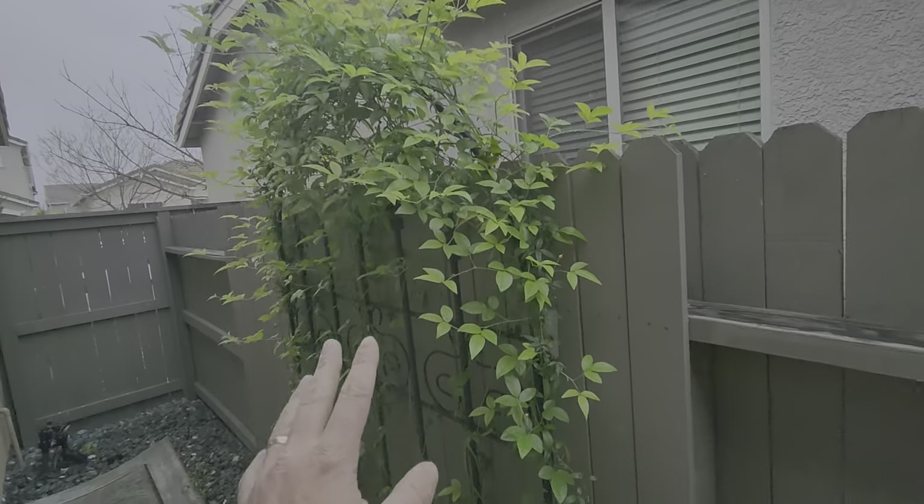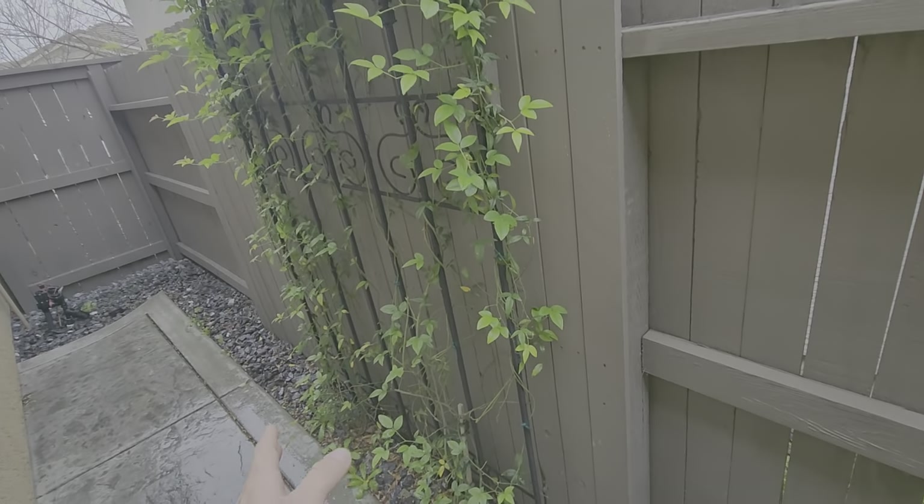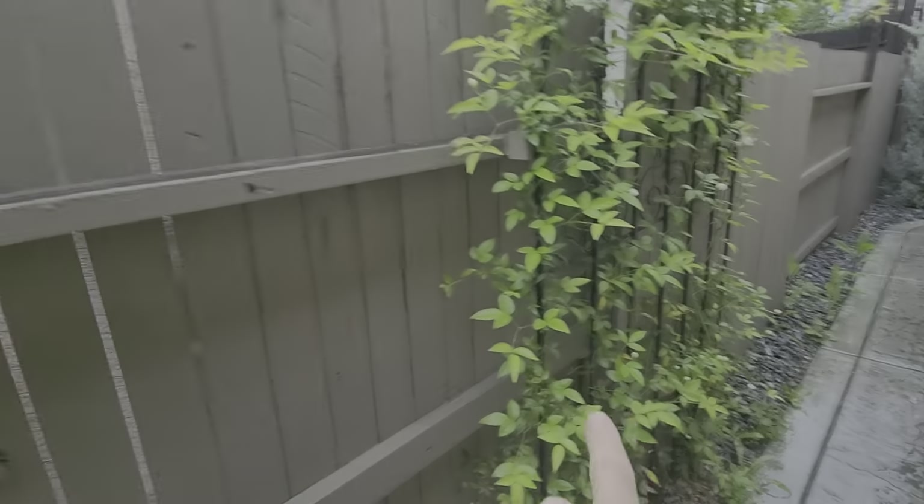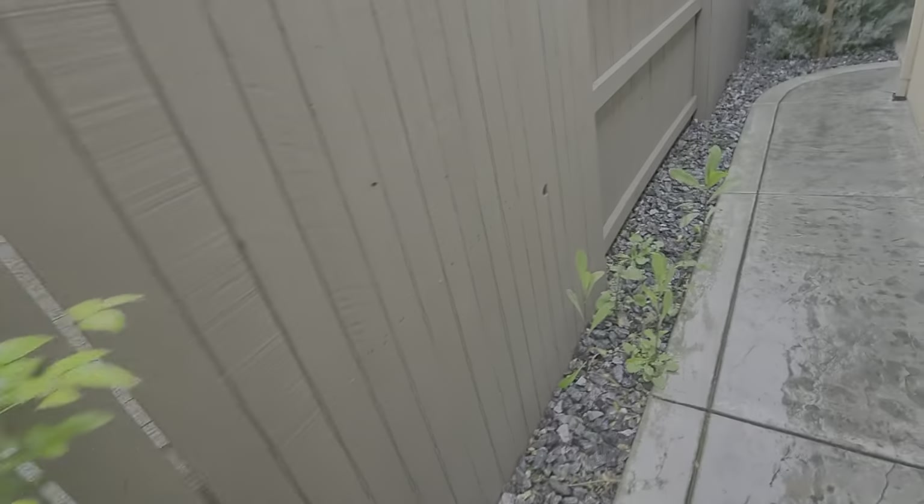These roses — we're going to apply a systemic aphid control plus fertilizer on both of these right here. We're going to do a root soak for those.